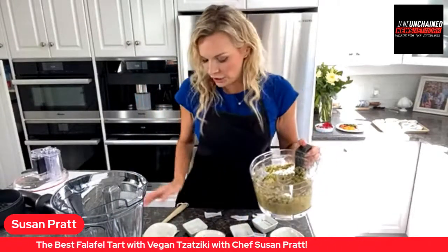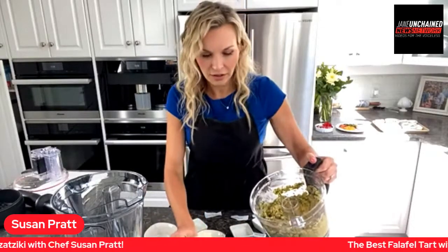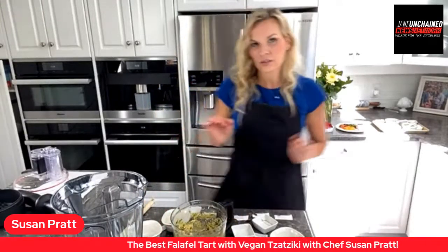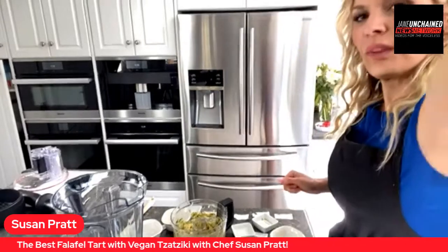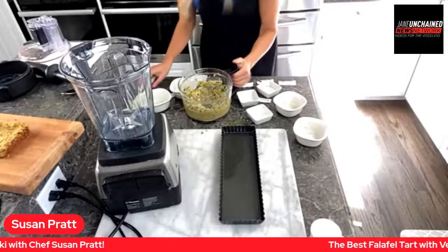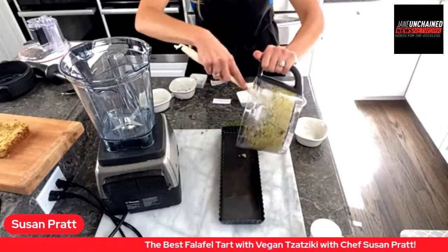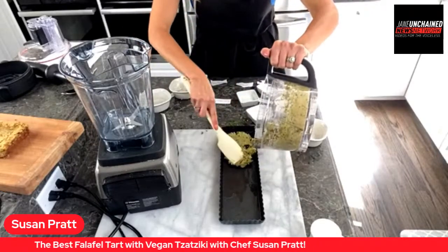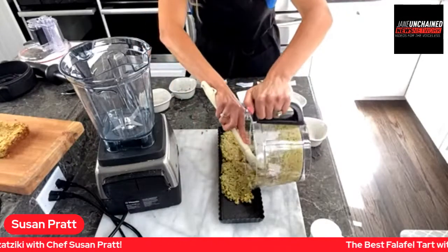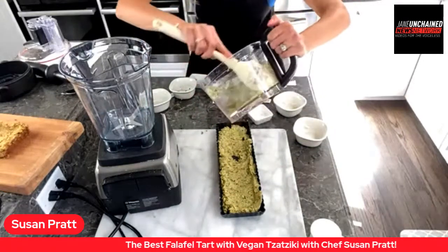This pan is greased so it comes out easier — I just used some olive oil. A viewer, Betty Ann Cornwall, wants to know: can you make this without cilantro? She has the gene that makes it taste like soap. Of course you can! Absolutely. Just add a little more parsley or simply leave the cilantro out — no problem at all.